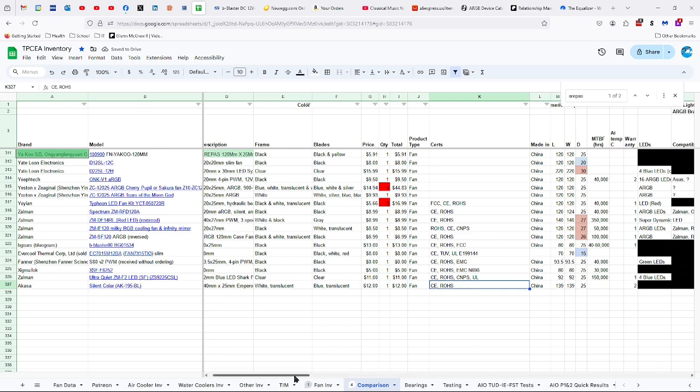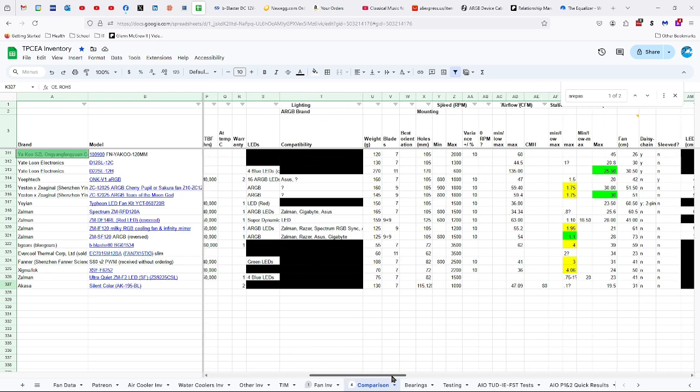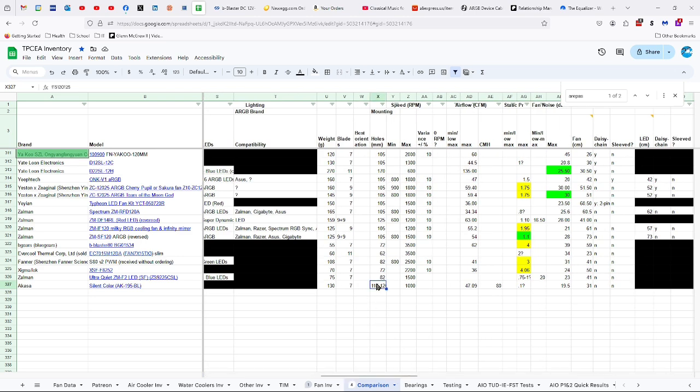CE and ROHS certifications, made in China. 139 by 25 millimeters, two-year warranty, 130 grams, seven blades, and mounting holes at 115, 120, and 125 millimeters.